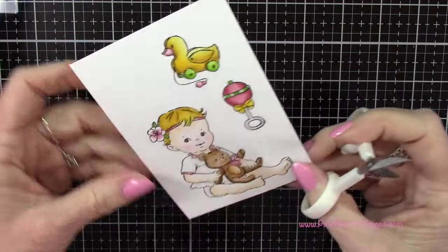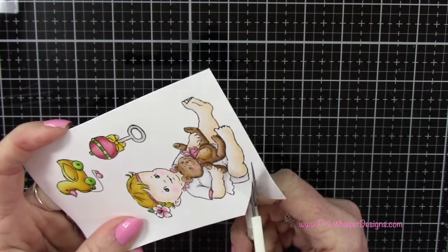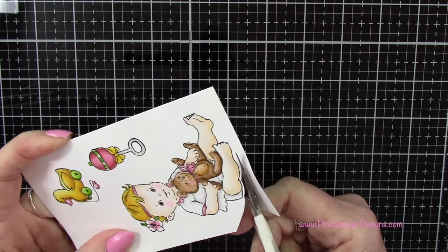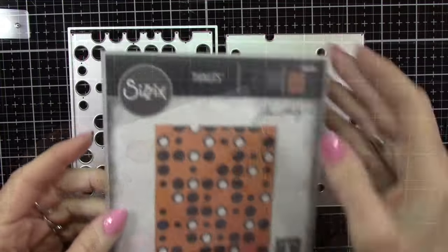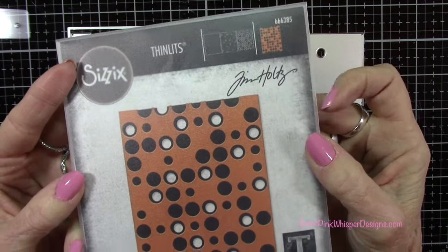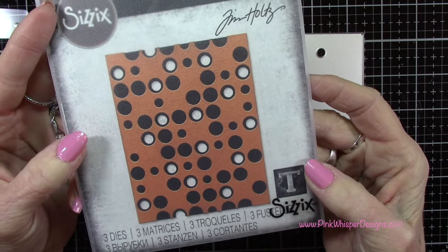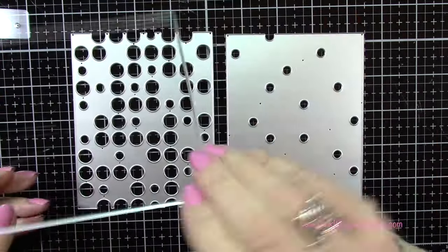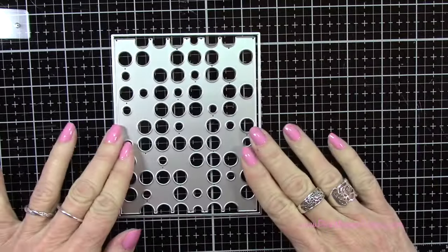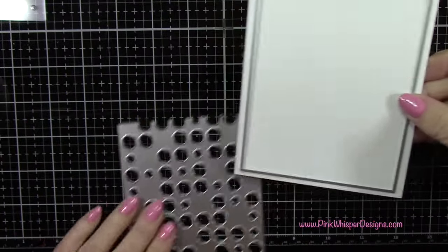Let's grab some detail scissors and cut these out, leaving a little white border all the way around. I did all of those off camera. Now let's look at that beautiful layered die - this is the Tim Holtz Sizzix Thinlits layered dot set, which was part of his 2023 Halloween collection. You get three dies in this set: one that creates the base for your layers, the larger dots, and the smaller dots.